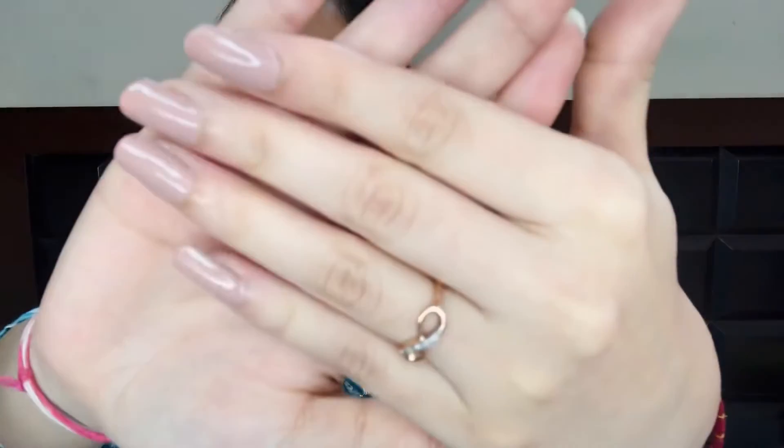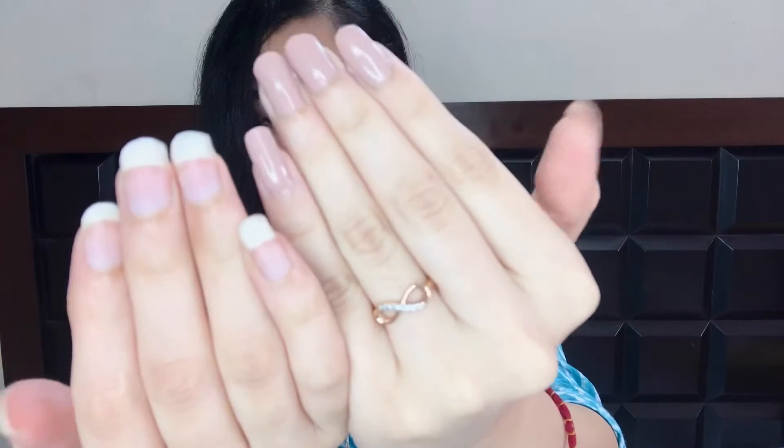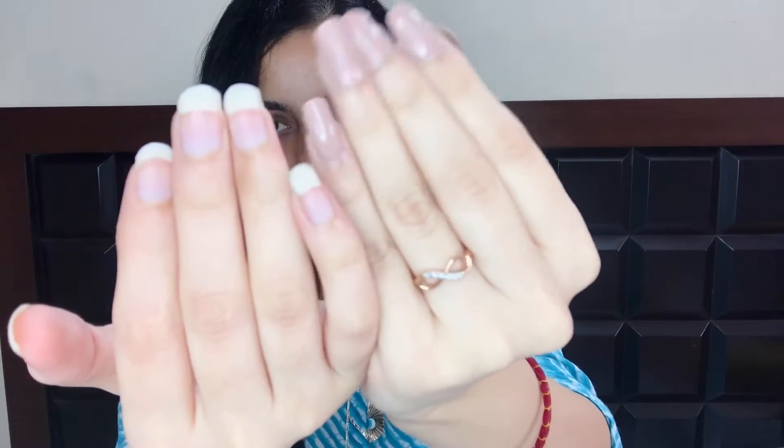Hi everyone, welcome back to my channel. In this video I will share with you a few tips on how to grow your nails. Let's start with the video — first I will show you how big my nails are now. These are my nails, with nail paint and without nail paint. You can see these are my original nails and not fake nails.